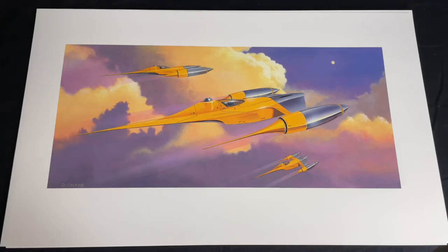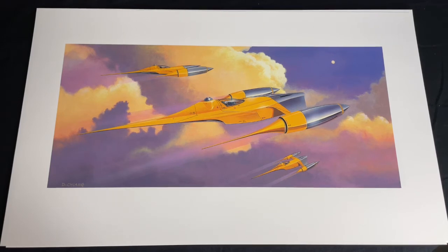This last image — the Naboo fighter — is probably one of my most favorite designs of his work. So if you enjoyed this video please like and subscribe, and I'll bring some more videos within the coming week. Have a great day everybody!